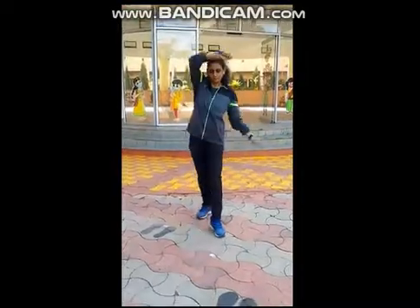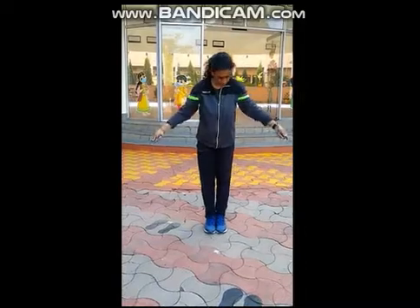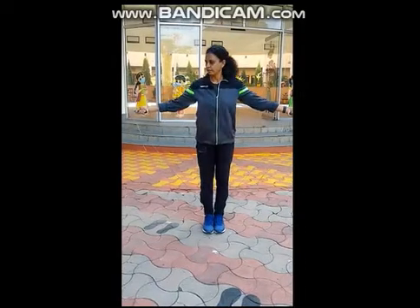Then the second variation: both legs close. Take this position and start. One, two, three, four, five, six, seven, eight, nine, ten.